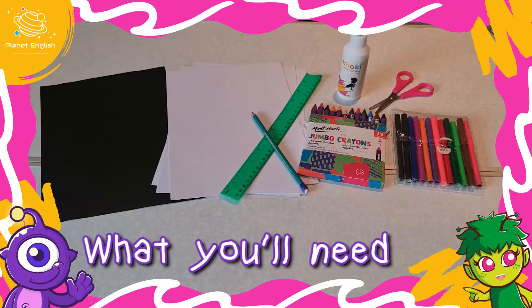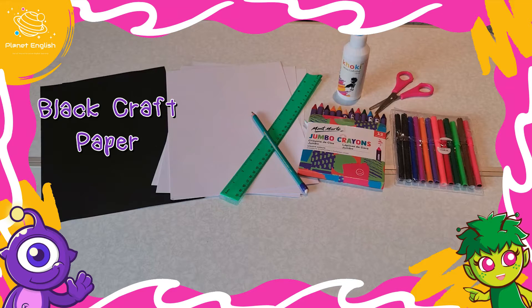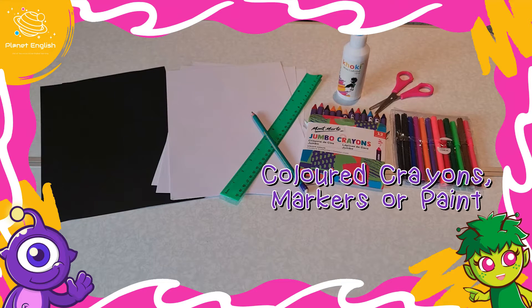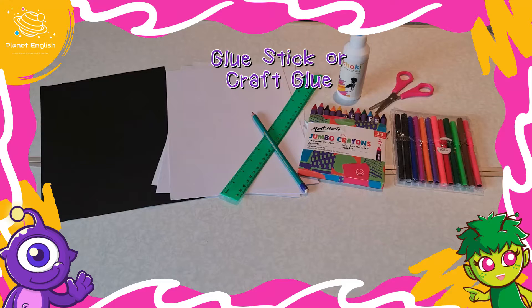So let's have a look at what you will need. Black craft paper, a few sheets of white craft paper, some coloured crayons — but you can also use markers or paint — a pair of scissors, and some glue stick or craft glue.